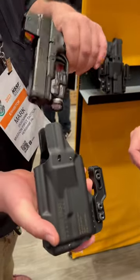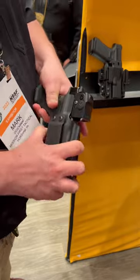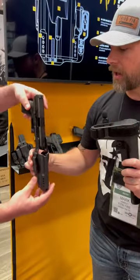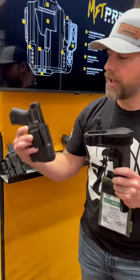You have the ability to place that in and pull that right on out, and your retention is going to be on the inside here with a bit of a magnet. So we have a non-light-bearing — throw that in there and still retention on that.